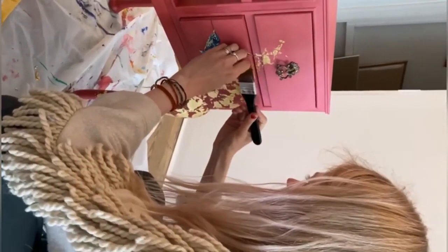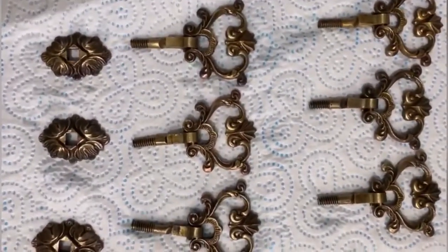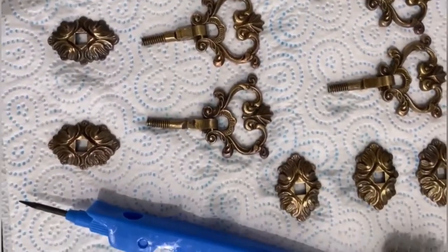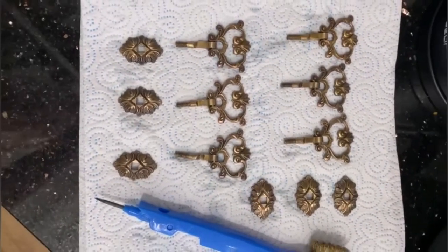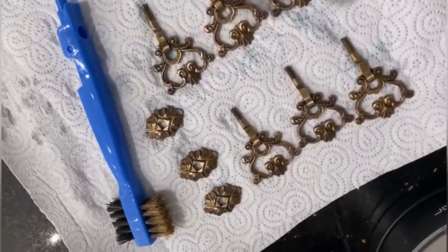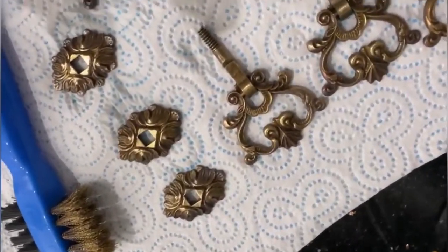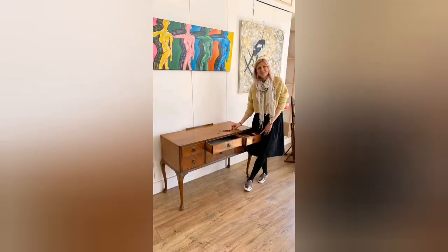For the handles, it's best to just clean them to keep the nice bronzy look. I really liked the original handles so I didn't change them — I just cleaned them with a brush. And this is the final look — I hope you enjoyed it!